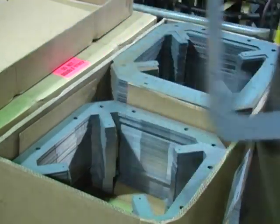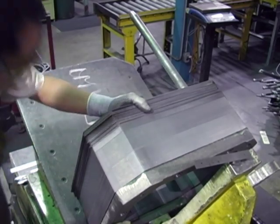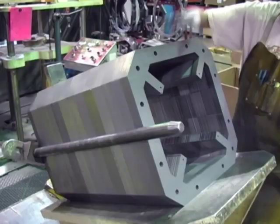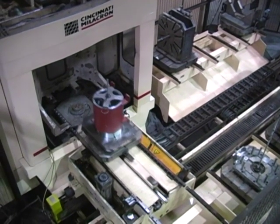DC frame laminations with entacrol interpoles are stacked and measured. A laminated DC frame improves commutation and allows for increased rating per frame size. An automated machining center ensures precision machining of both AC and DC frames.